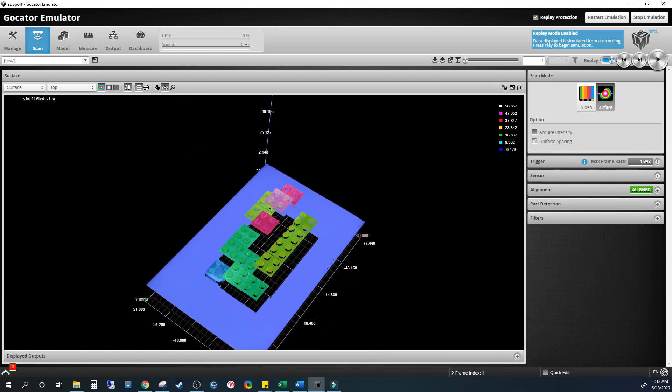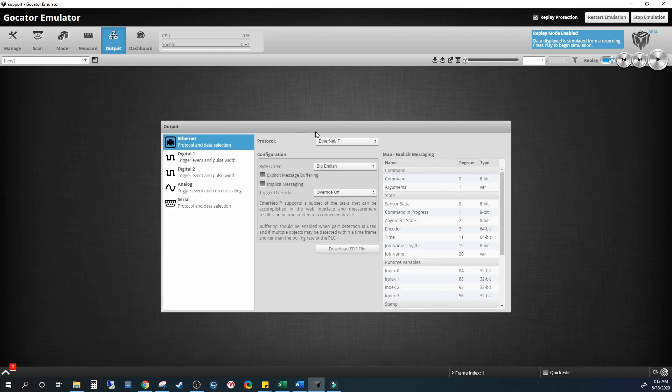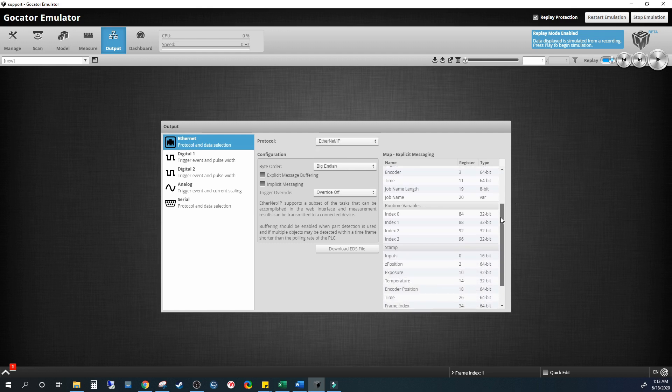Once you have all the measurements and inspections set up, you can communicate the results via a discrete signal, EtherNet/IP, TCP, Modbus, ASCII, and many more communication protocols.